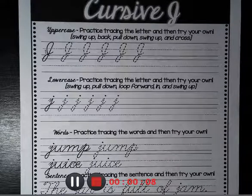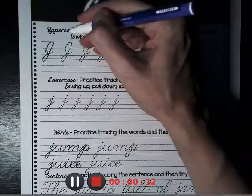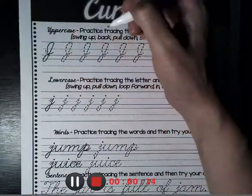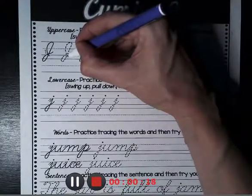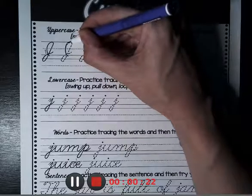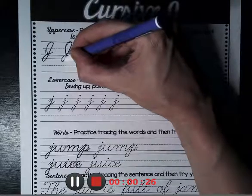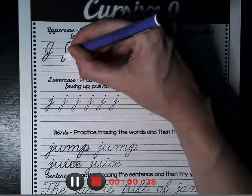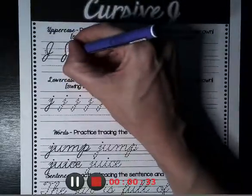For the uppercase J, we are going to start at the ground, maybe even slightly under the ground, and we're going to do one motion. We're going to go in a curve all the way up to the top of the fence, straight down at an angle, underground, back up to the ground, and over.